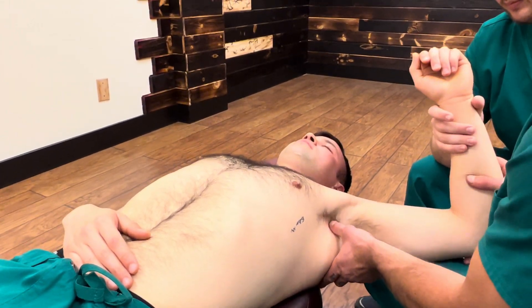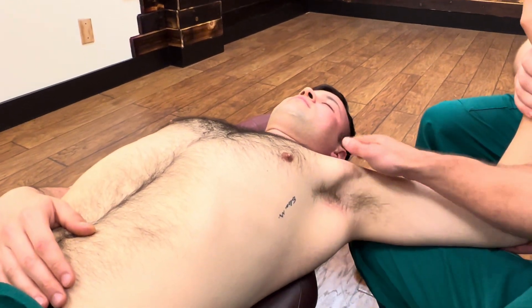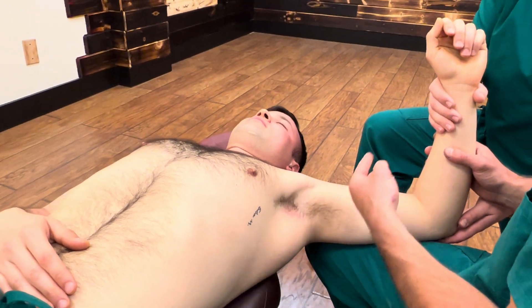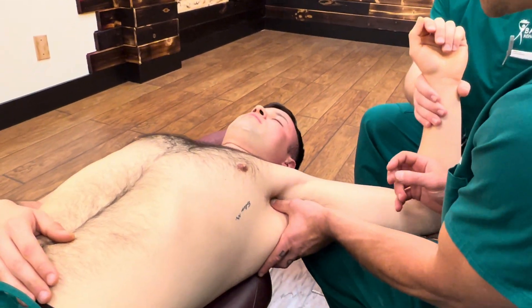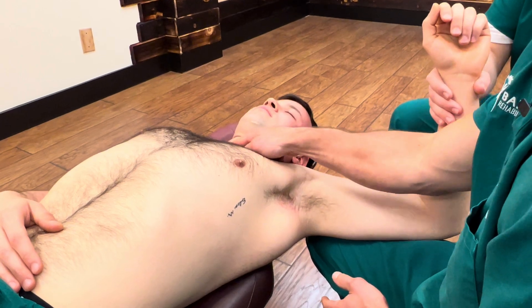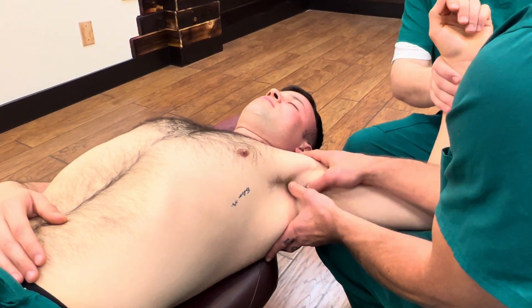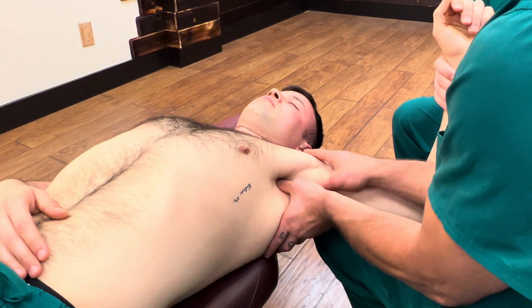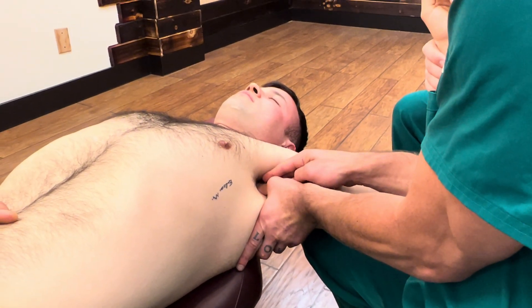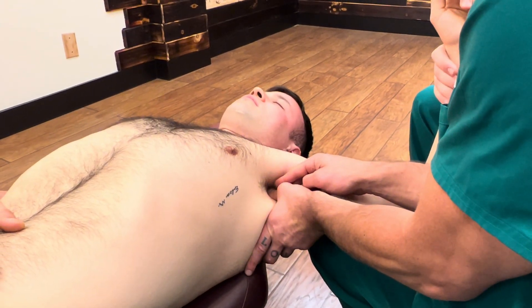To palpate this, you're going to sink your thumb in. If this is his left shoulder, I'm using my left hand, so the CA is going to be kind of out of the way towards the head of the table. I'm basically right in here because when I take my depth, I want to go straight in towards his sternum at the Adam's apple. So I'm going to go in this way.